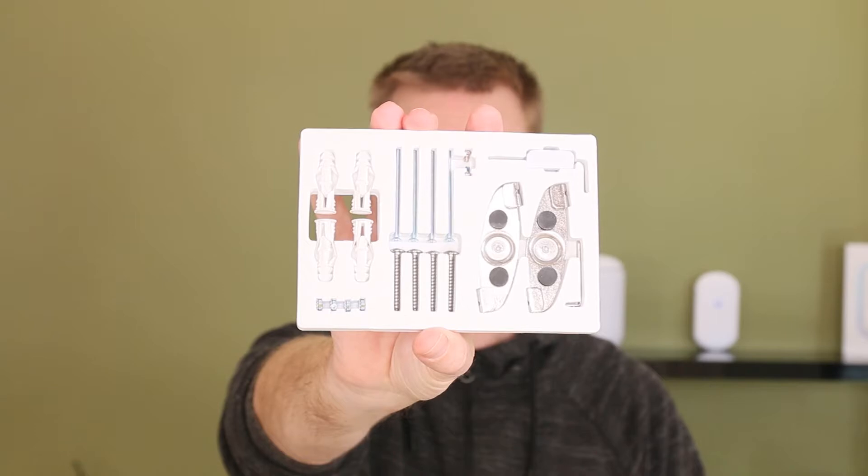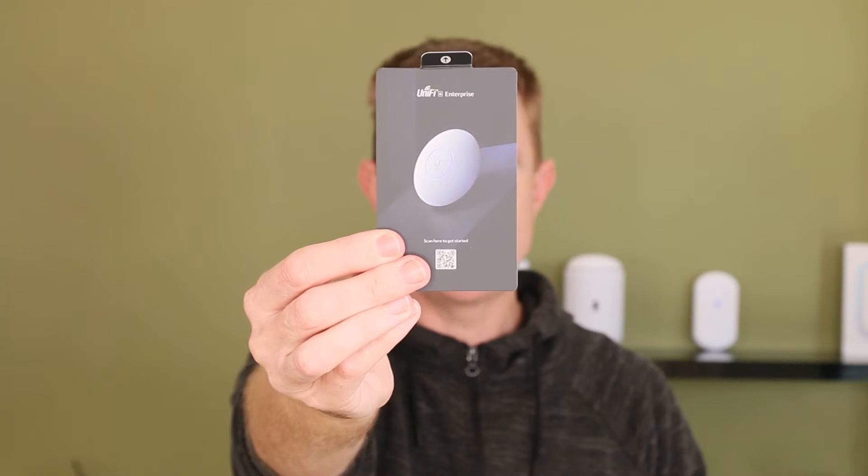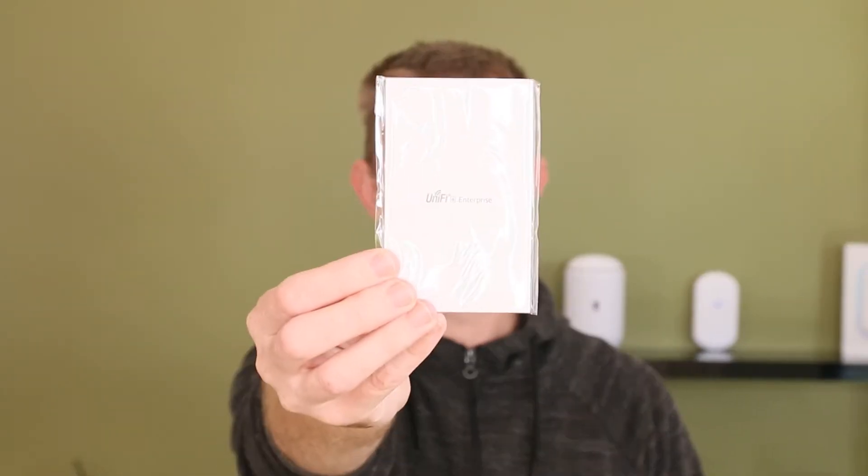So you get all of the screws, lugs, and everything else that you need to make all of that happen. You get your obligatory QR code to get started, along with your conformity guide. Those are the main components in there.